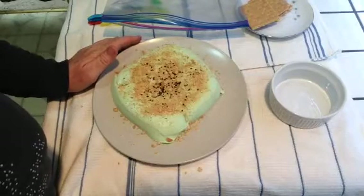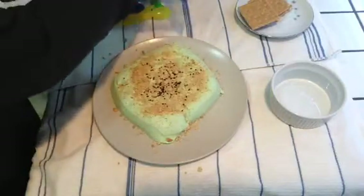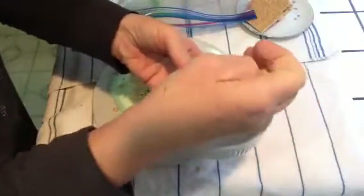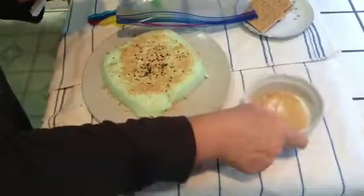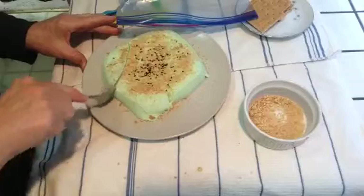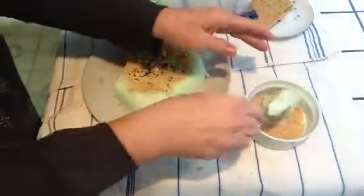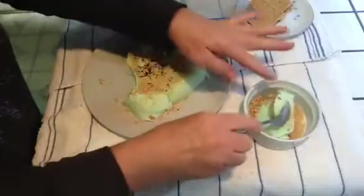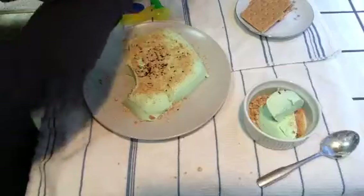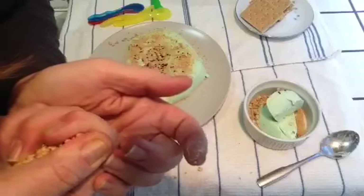And then the other two nice ways I serve it: put some graham crackers in a little bowl, and then put a serving on top. Oh my goodness — this is the best cheesecake crumble yet.